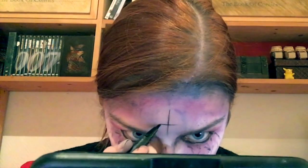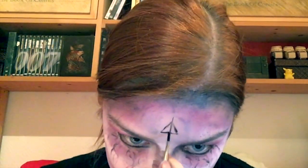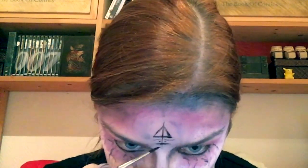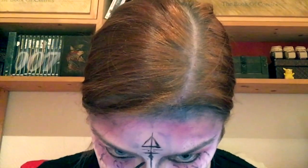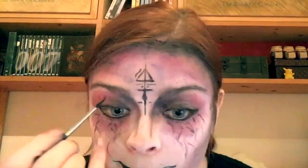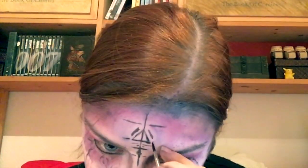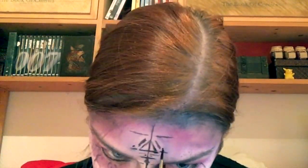Now for the fun part. To be an actual witch, you need some freaky symbols. Preferably they have to be a little bit symmetric, so that's what I've been trying to do. This was the hardest part because you can't really put a ruler on your head and make the lines go even. But you can try.